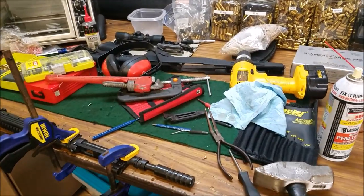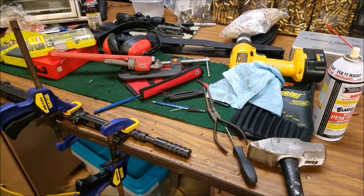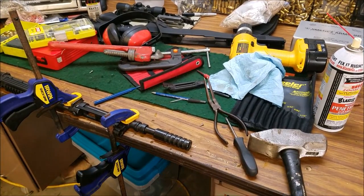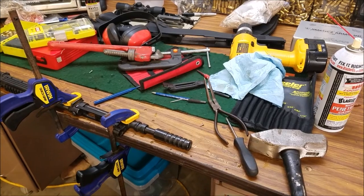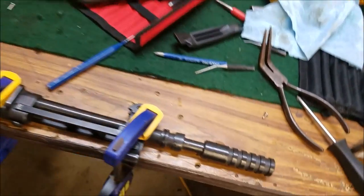All right, this video is going to be about how to remove the grenade launcher attachment on a Yugo SKS. Let me go ahead and get a better camera angle for you.